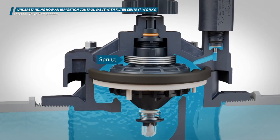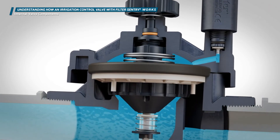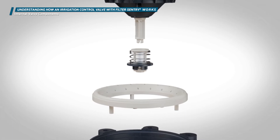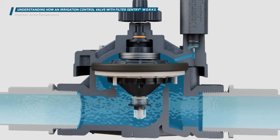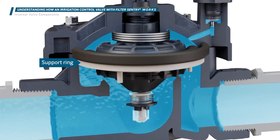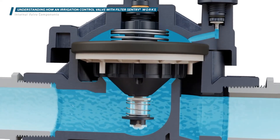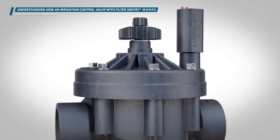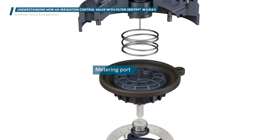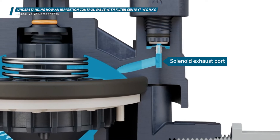This spring helps the diaphragm close when the valve is turned off by assisting the water pressure and forcing the diaphragm down. This valve has a filter screen on the bottom of the diaphragm assembly that filters the water flowing to the upper chamber of the valve. This plastic support ring rests inside the valve body and supports the diaphragm when the valve is in the off position. The valve has several ports that allow water to flow internally: a metering port, a bonnet exhaust port, and a solenoid exhaust port.